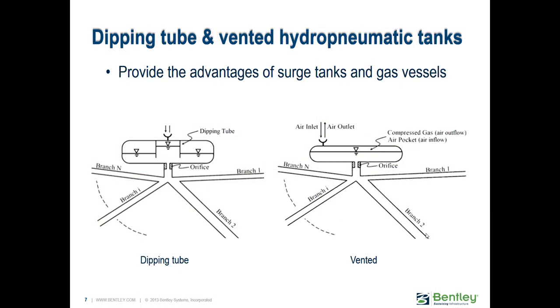A few more slides on hydropneumatic tanks. These are some of the advanced options available: a dipping tube and a vented tank.